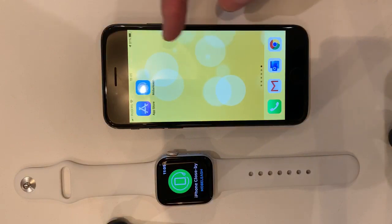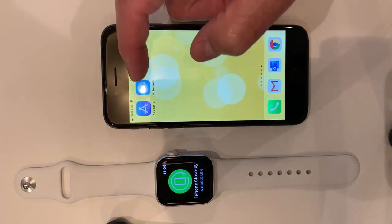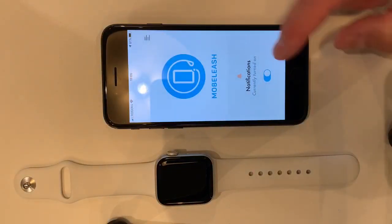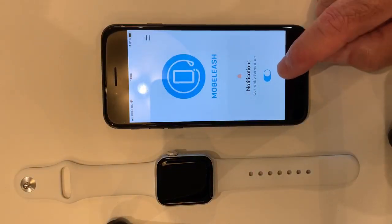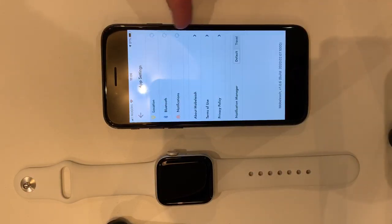If I go back to my iPhone screen I can see that Moblish is there. You should leave Moblish on in the background. You can turn off notifications from the screen. If you touch this menu you can see that Moblish is using your location, Bluetooth, and notifications. If one of those is not ticked, the app will not work.